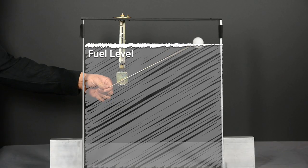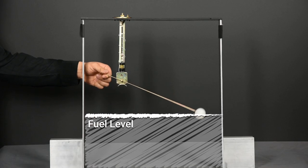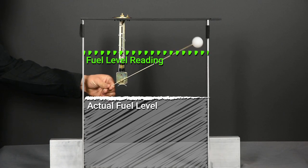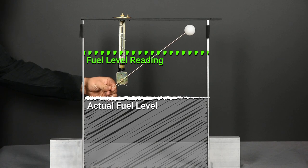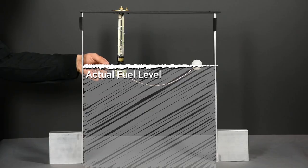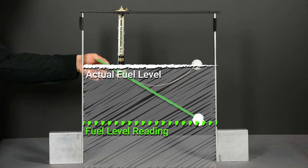If your electrical tests come back acceptable but the gauge still isn't acting correctly, don't rule out the possibility of a physical installation problem. Ensure the float arm can sweep through its full range of motion. Oftentimes, we'll find the float has fallen off the float arm, contacting the side of the tank, or has fallen off completely. If the fuel gauge really isn't making sense, double check that the sensor arm is on the correct side — a backwards arm happens a lot more than you'd think. Finally, inspect the float arm itself, as excessive bends can cause the reading to be higher or lower than the actual fuel level.